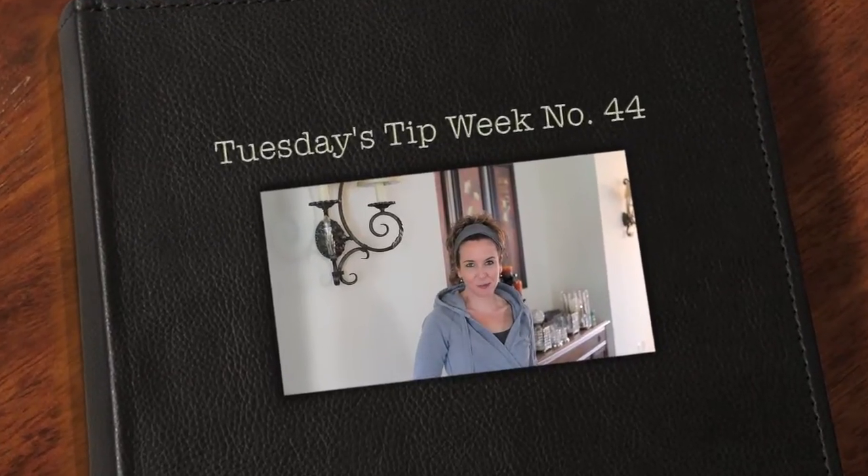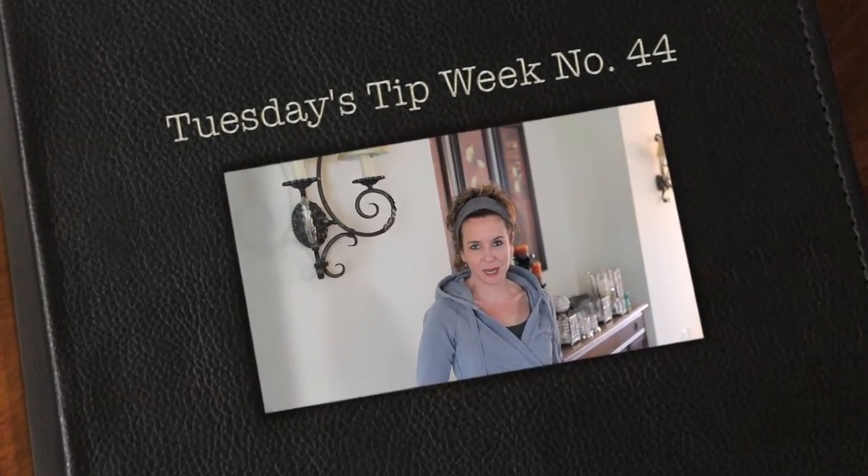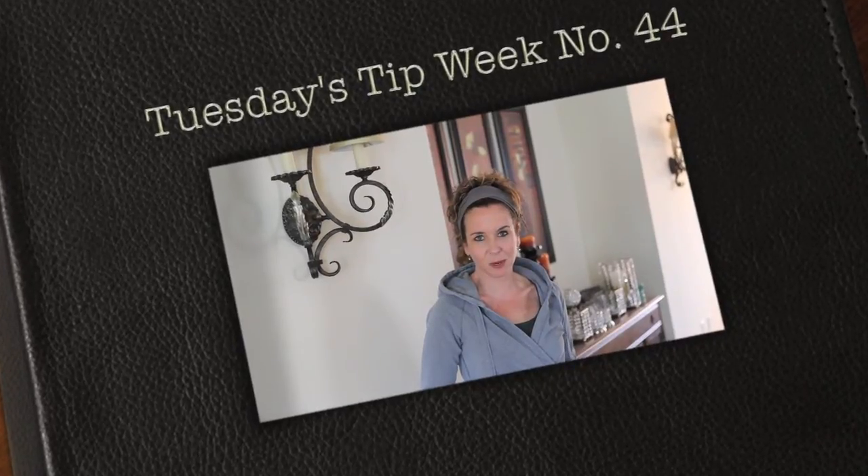Hi everyone and thank you so much for joining us for Tuesday's tip. My name is Julie Johnson and these tips are brought to you by Vine Images. Welcome to week number 44. Over the past few months I've had people inquiring as to how I get the wind blowing effect in my clients' hair when taking photos.